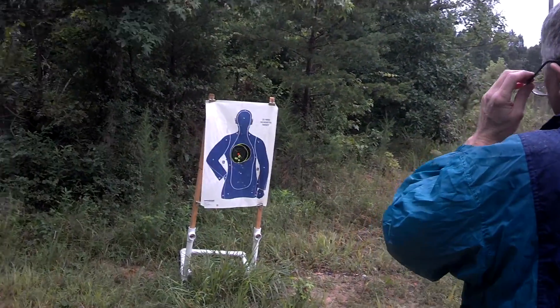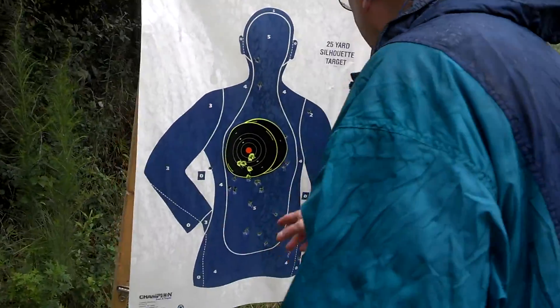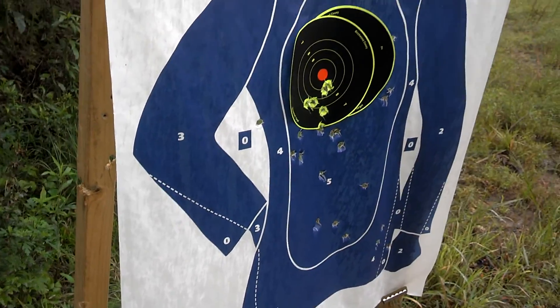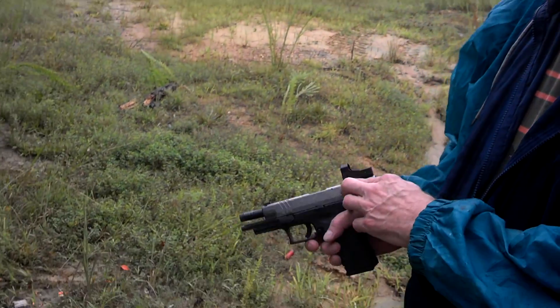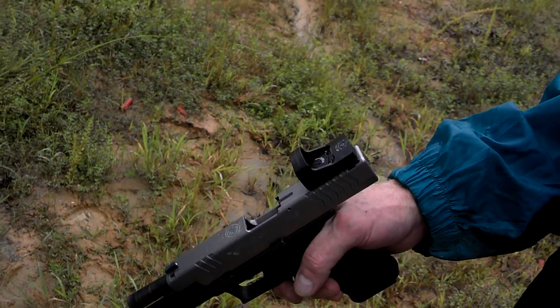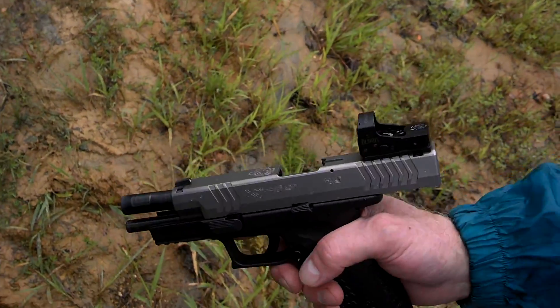All right. We had a few shots here low, and I started trying to bring it up a little bit. It turned out all right. We might make a few adjustments, but I think we got it sighted in a little bit further back than that. But it's pretty nice. For 300 bucks, it's a pretty good setup. I like it.